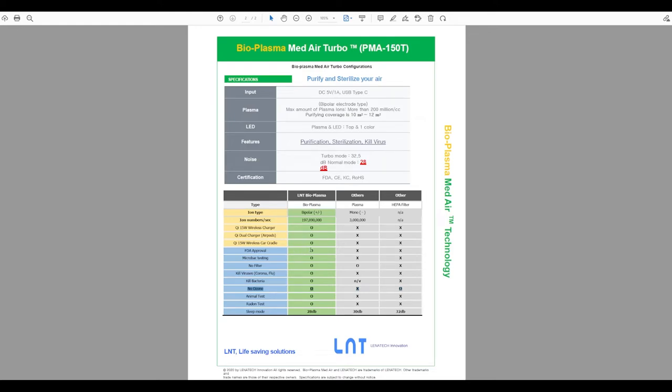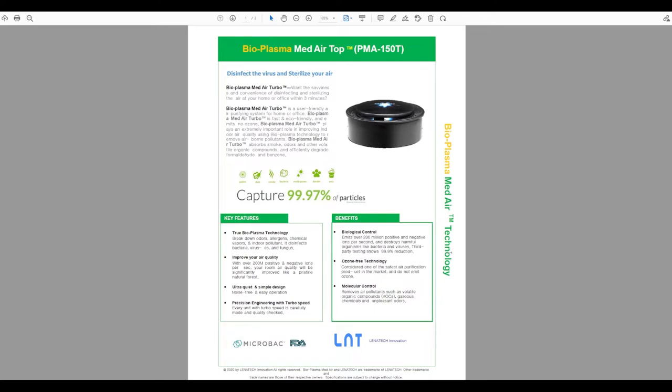The comparison table shows the Come Together bioplasma unit has FDA approval, laboratory testing, no filter requirement — you just brush off dust — unlike HEPA filters which require replacement every six months. It also kills bacteria, and they have animal test data to support their claims. You can pause the video to review those claims in detail.